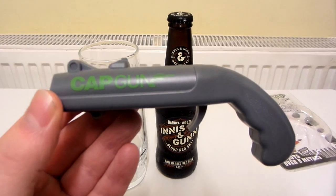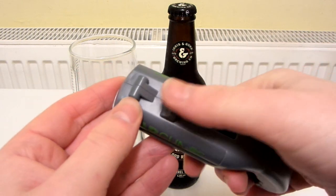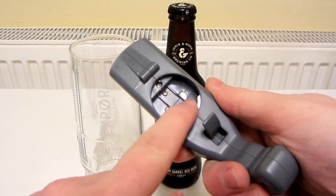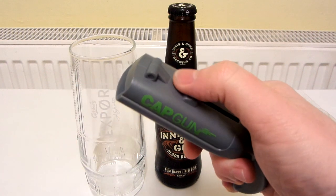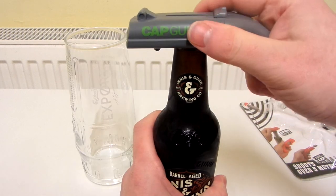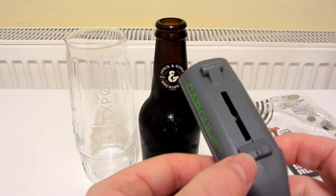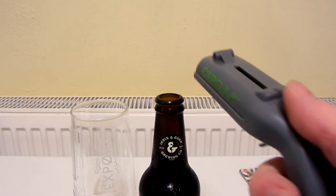There is the gun itself. Basically you pull this back so it's ready to fire, you pull the cap off, the cap stays inside, then you pull the trigger and it shoots it out. You do have to press it quite hard to make it click and stay in place. So now the top is inside the gun — let's fire it at the wall. At the end of this video I'll probably show how far it actually fires, like I'll try firing it in the hallway.